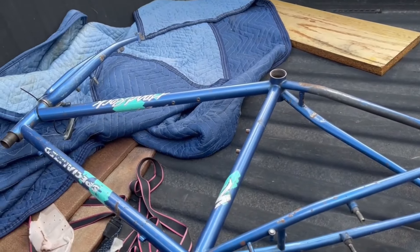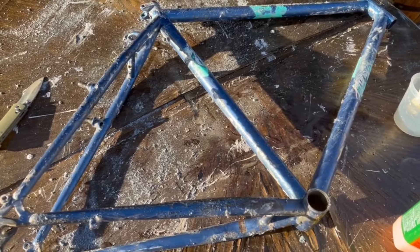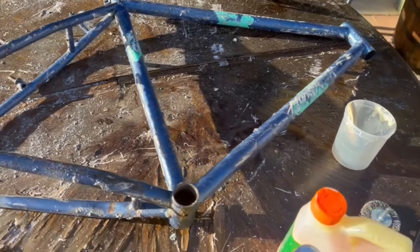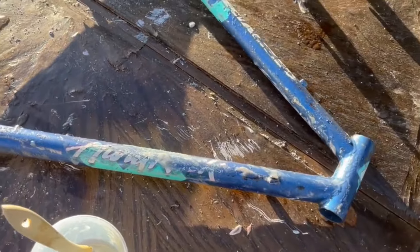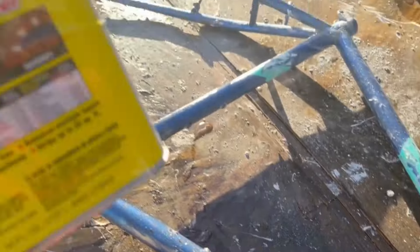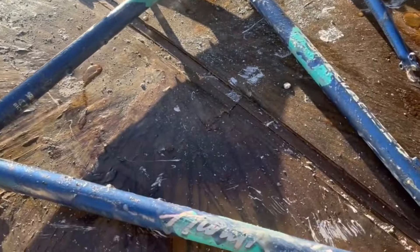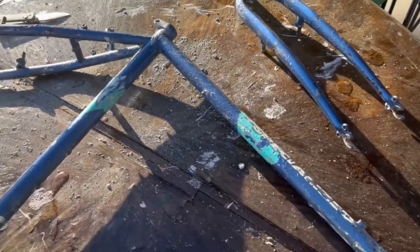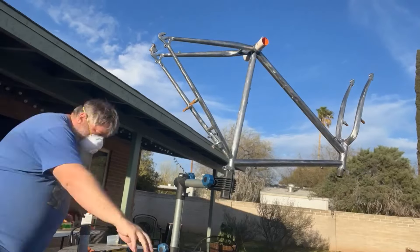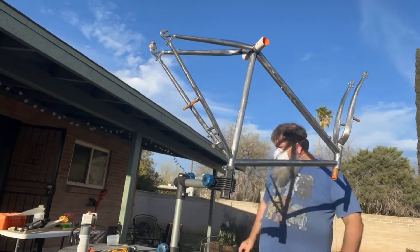I tried the orange stuff, that didn't work. The citrus strip didn't work. Then there was the 'real serious stuff' — two-minute stripper — it did not work either. Here it is fully stripped. That was so much work to get done.